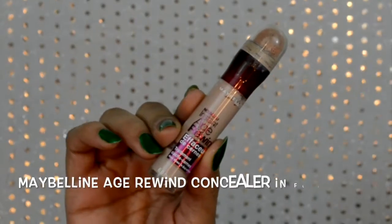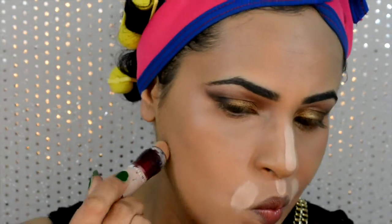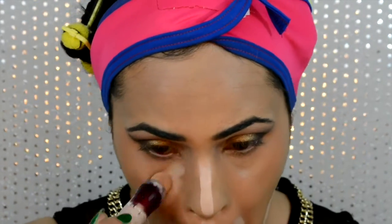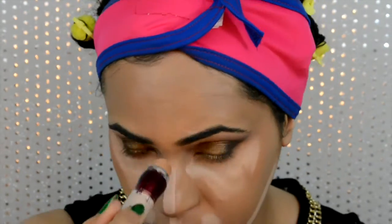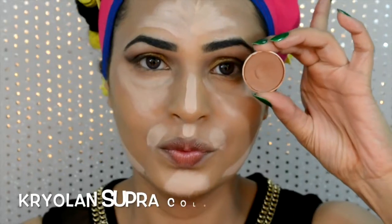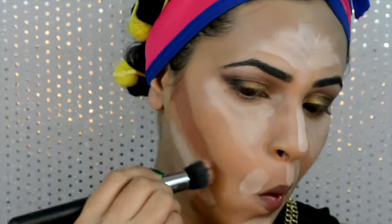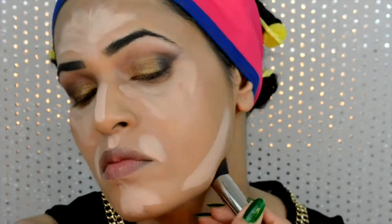Now it's time for some intense contouring and highlight. I'll be using my Maybelline Age Rewind concealer in Fair/Clear onto the center of my face — that is the bridge of my nose, around my mouth, chin, under the hollows of my cheekbones, under-eye area, and center of my forehead. Then using a dark shade from my Kryolan Supracolor palette onto the hollows of my cheekbones, jawline, hairline, and sides of my nose.